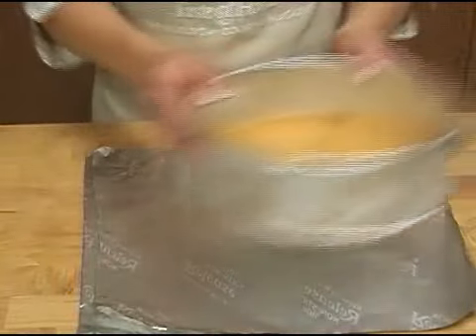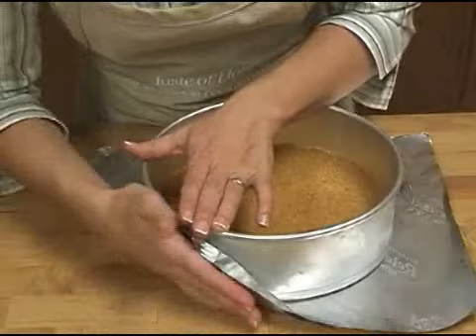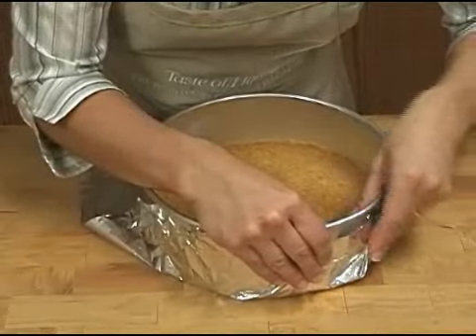Before pouring your cheesecake mixture into the springform pan, place the pan on a double thickness of heavy duty foil large enough to cover the bottom and sides of the pan. Tightly mold the foil around the pan.